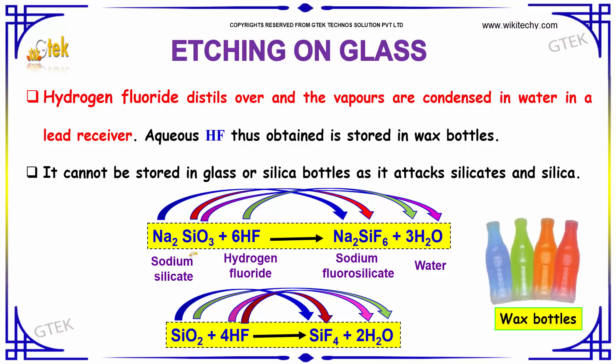Sodium silicate with hydrogen fluoride forms sodium fluorosilicate and water. You are able to see silica (SiO₂) with hydrogen fluoride — it becomes silicon fluoride and water.